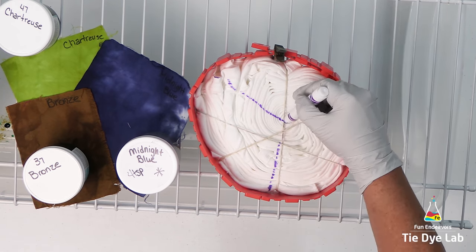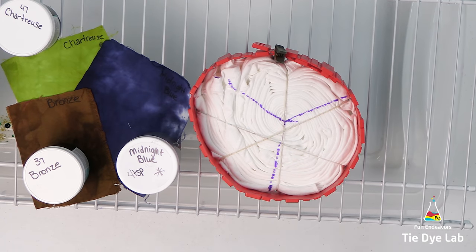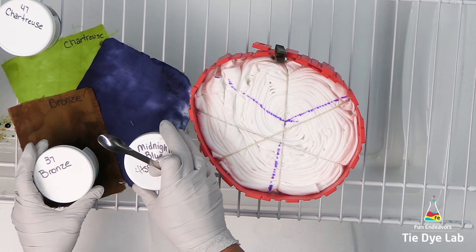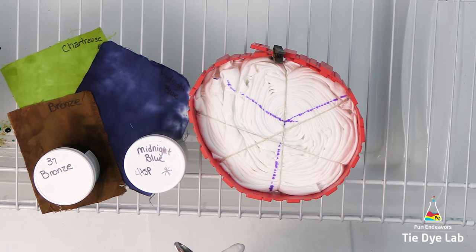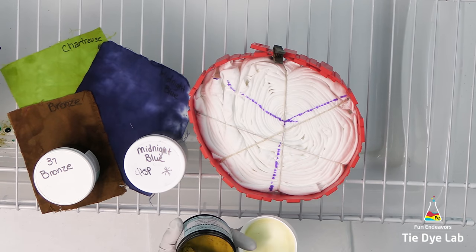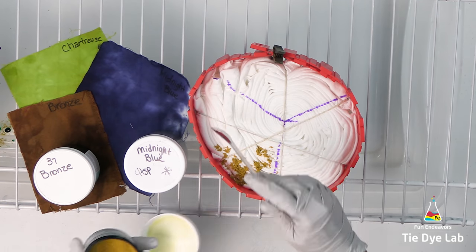I'm going to ice dye the shirt, so I've placed it on a rack and I've made myself an ice barrier using my silicone cake molds. I have a link down below in the description for where I purchased the cake molds. Using a washable marker, I also divided my shirt into three sections and each one of the lines I took into the middle of the spiral. That way, all my colors are going to originate from the middle of the spiral.